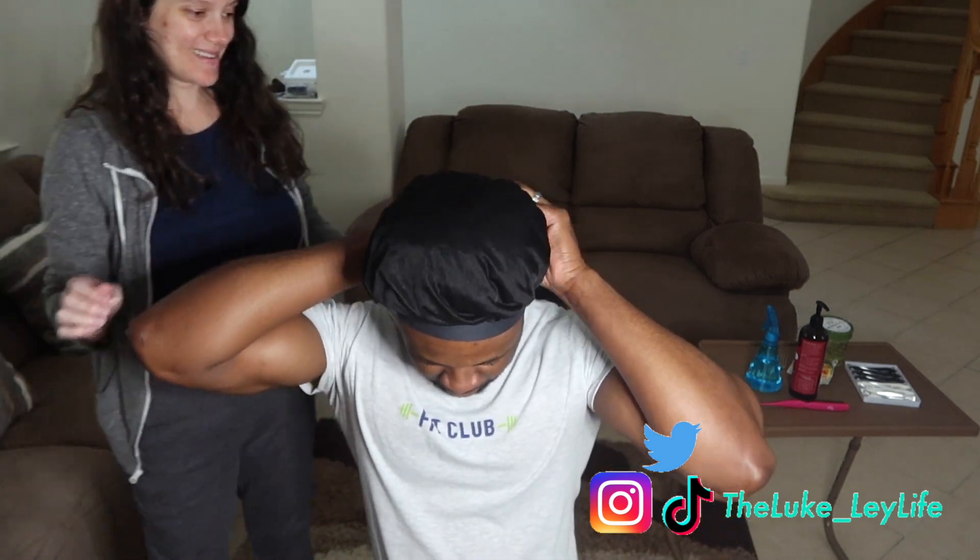I just finished showering, shampooing, and conditioning my hair. It looks super short right now - yeah, that's what happens.